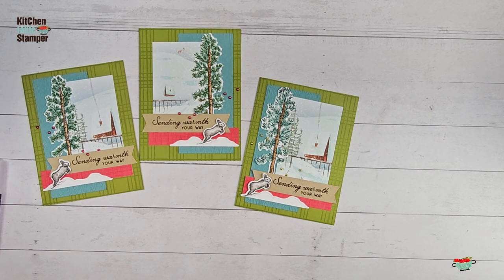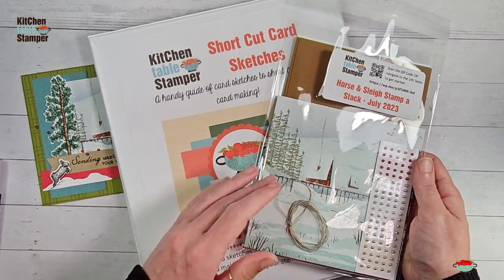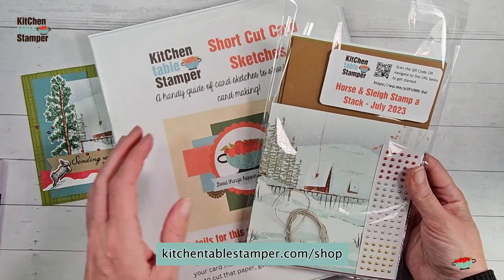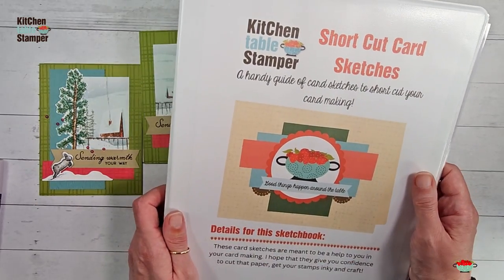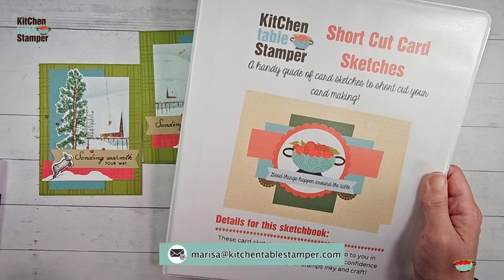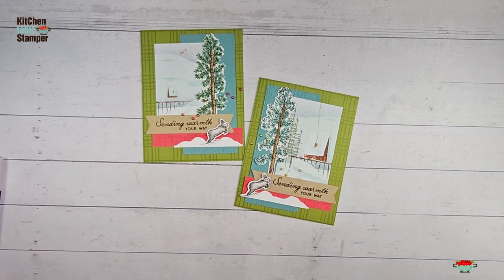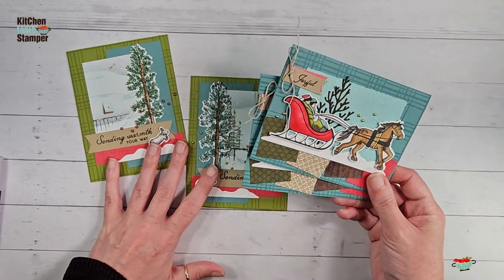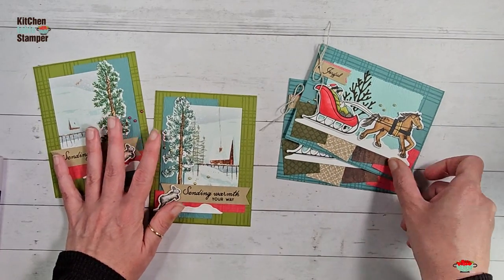There is the first card in our brand new stamp-a-stack! We're keeping the good times rolling from the summer sketch series and offering the brand new Horse and Sleigh stamp-a-stack packets while supplies last. Visit kitchentablestamper.com/shop to see if we have packets for this class. If you'd like to get in on our last round of the sampler and sketch series, email marissa@kitchentablestamper.com for the links and details. I hope you're enjoying the series — I'll see you in video number two where we'll make the Joyful card, using Shortcut Card Sketch number six. Thanks for watching!